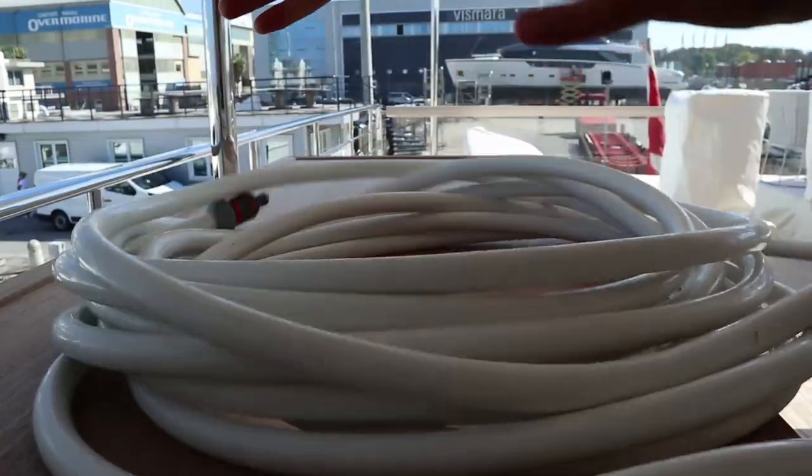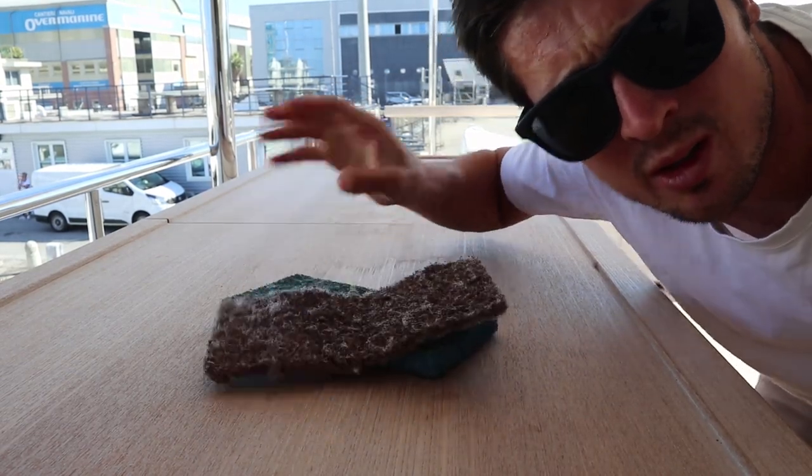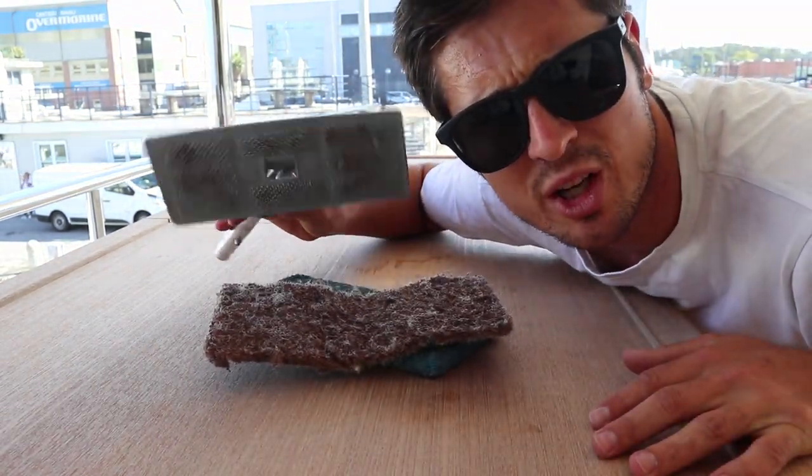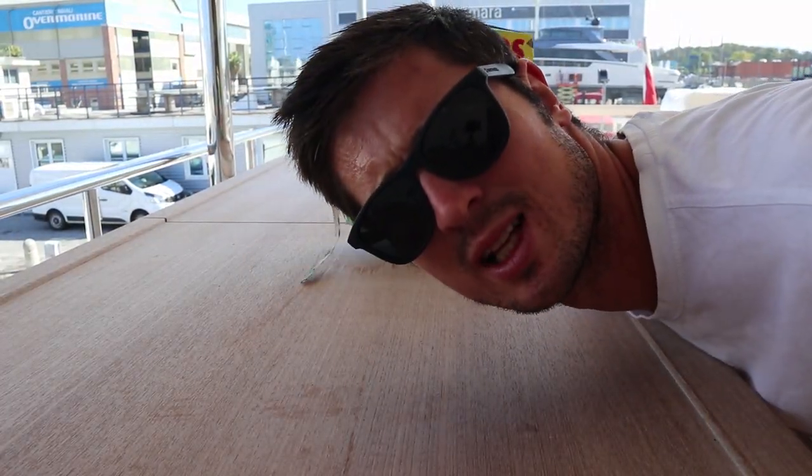Here's what you're going to need: a hose pipe, a soft doodle bug (blue one), a harder doodle bug (brown one), a doodle bug brush holder, a deck squeegee, and the main stuff — Elena washing powder. It doesn't have to be Elena; it can be any brand. I am not endorsed by Elena.